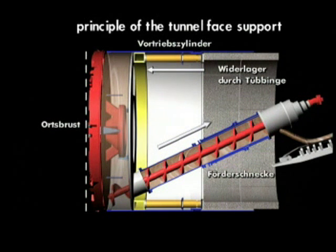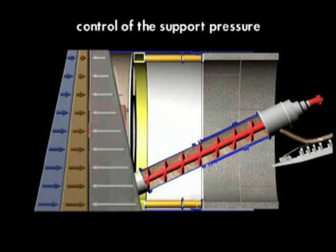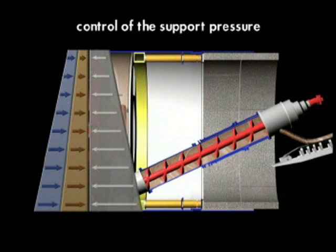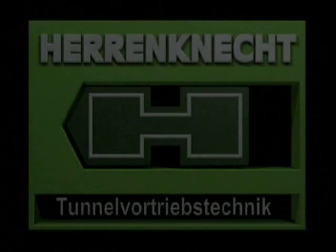In the case of the EPB shield, the pressure for supporting the shield is controlled by the coordinated control of advancement speed and the screw speed. The excavation chamber will be filled to ensure adequate support of the face at all times and to be able to react correspondingly to pressures from the earth or groundwater.